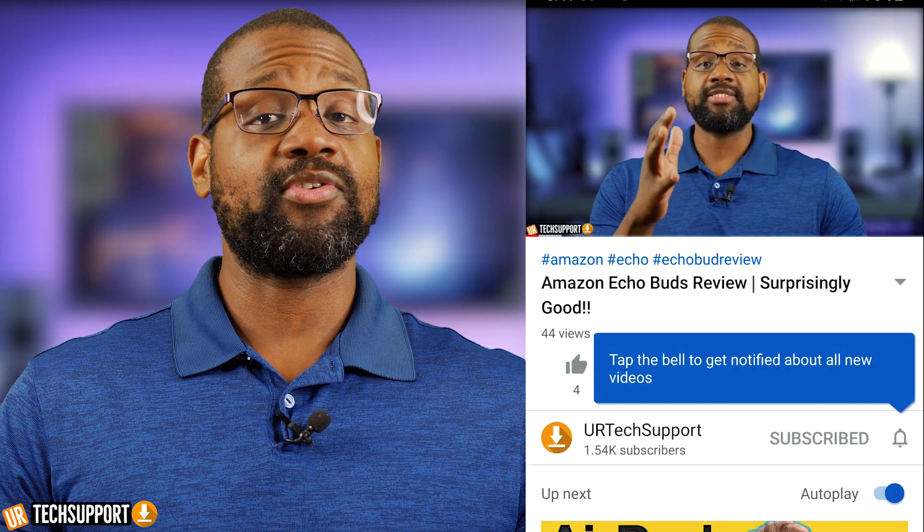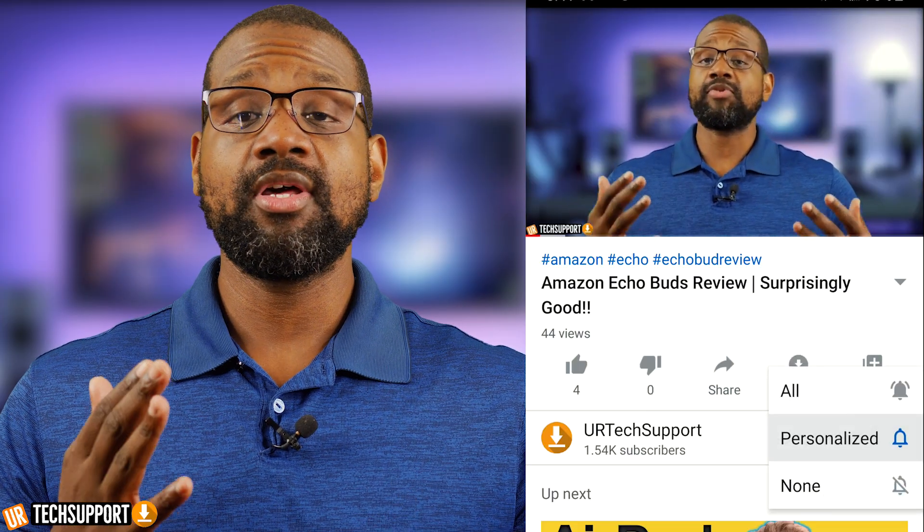If you want to learn how to use and troubleshoot your devices, plus some other cool tech stuff, we can help. All you got to do is hit that subscribe button and that bell for notifications so you don't miss any cool, helpful content.